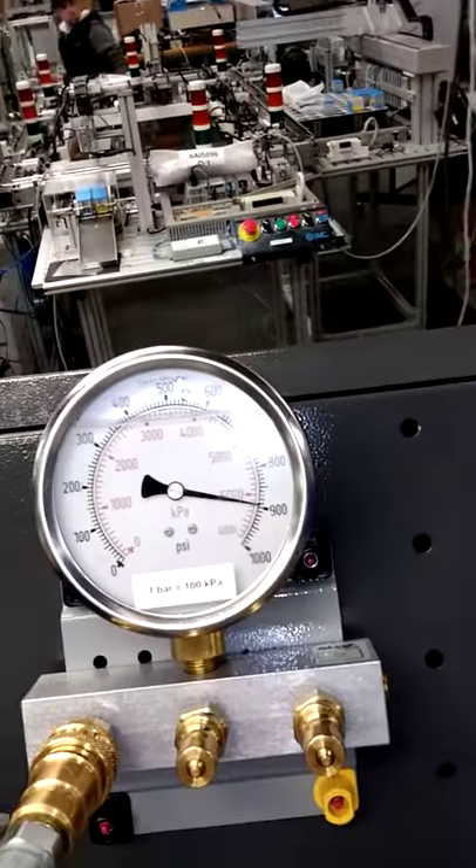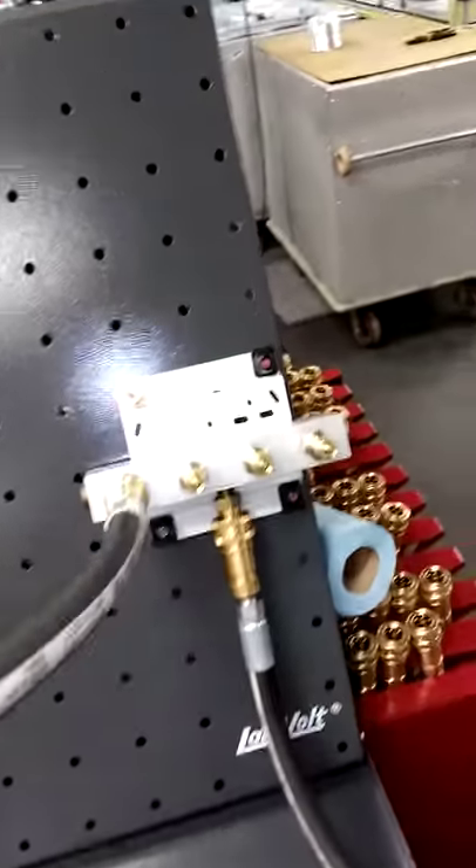As you see here, the pressure is 900 and the hoses are tense, forcing all the pressure past the 5-port manifold.